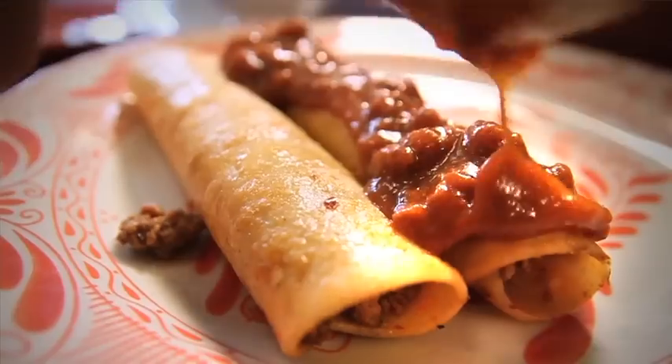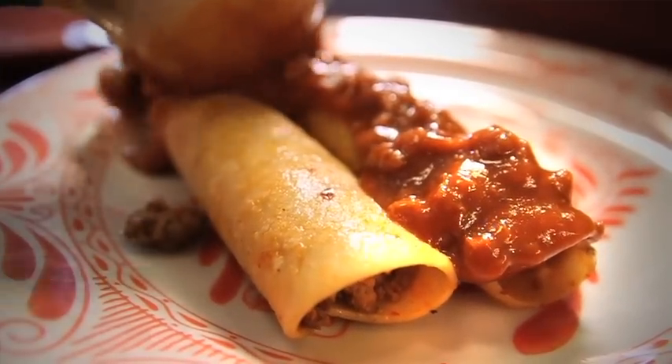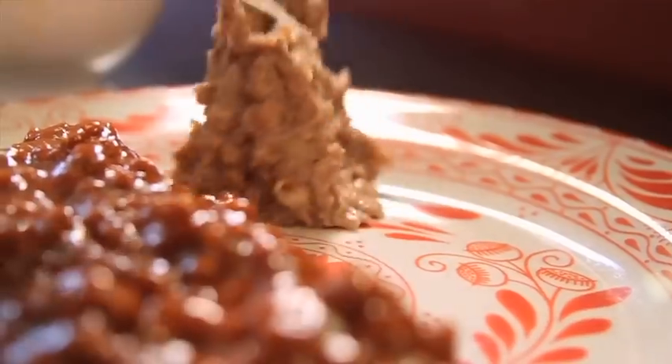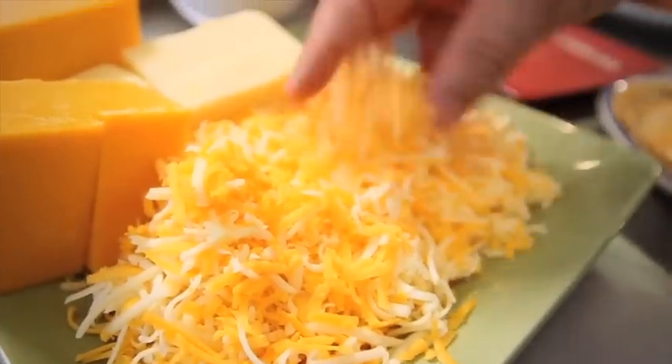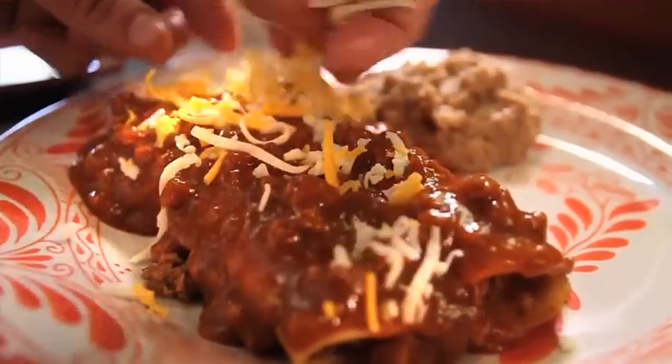Now we're going to ladle a beautiful chili con carne and cover our enchiladas with this sauce, which is made from scratch every day in our kitchen. Now we're going to add refried beans to the plate, followed by fresh grated Monterey and cheddar cheese across each enchilada and on top of the beans.